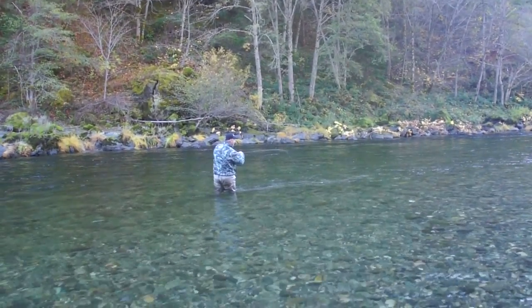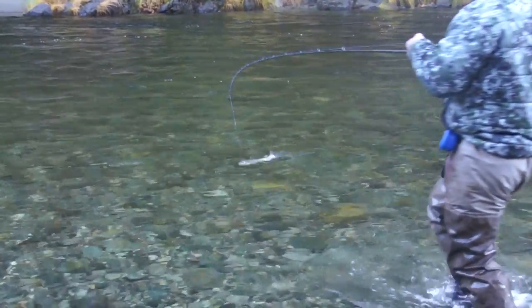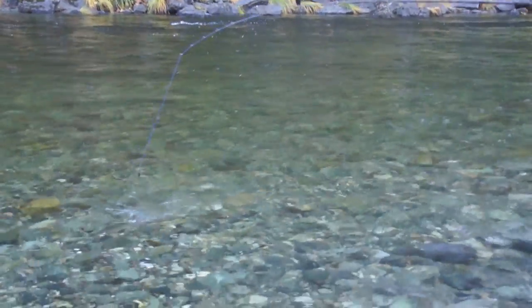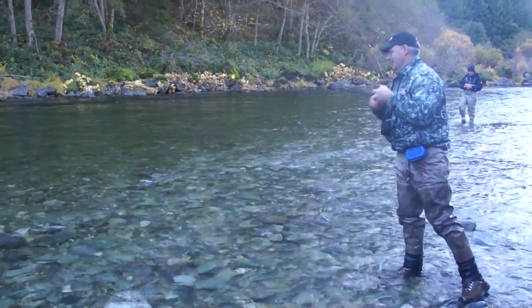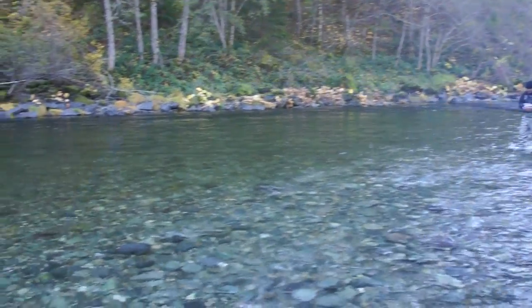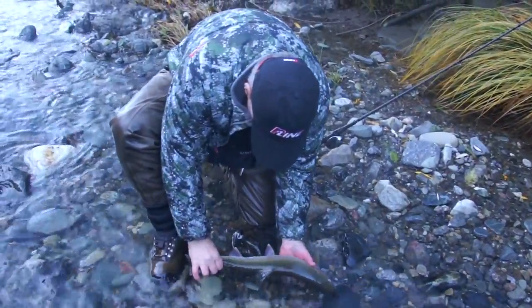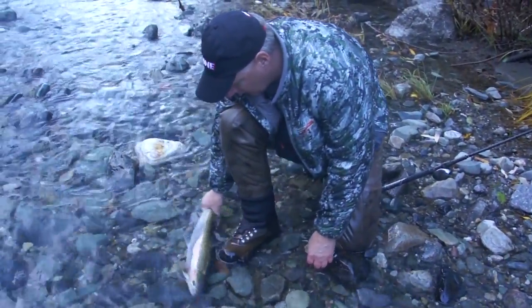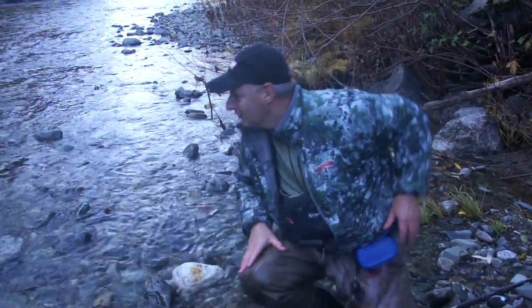I appreciate you leaving that one for me. Not a very big fish — I think those jumps wore it out. Or maybe not. Look at those little ones, they're strong! It wasn't quite ready to release — it figured it wanted to go on its own.